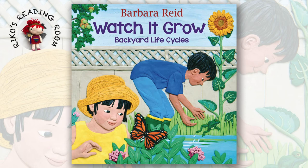Welcome to Rika's Reading Room. Today, I'll read an educational book called Watch It Grow: Backyard Life Cycles. I hope you like it.